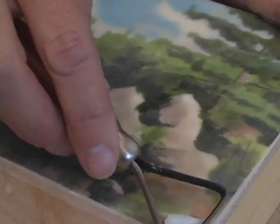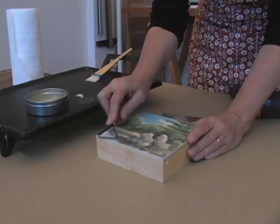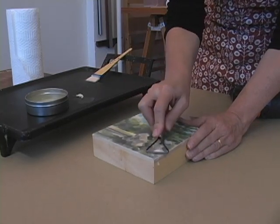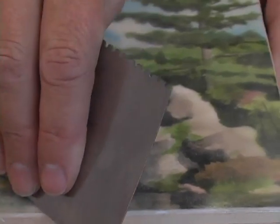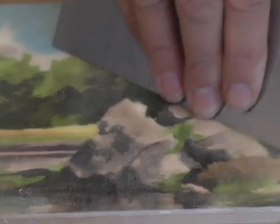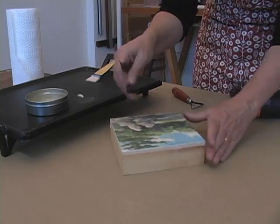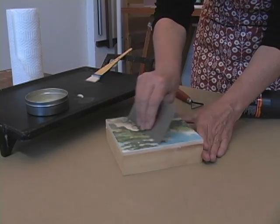After it's cooled you'll want to use your scraper to remove excess wax medium. The wider scraper just sort of fine tunes and gets rid of any additional excess layers of wax medium.